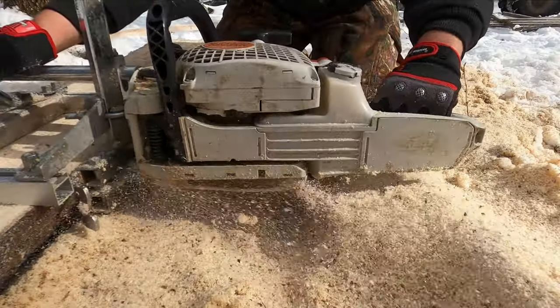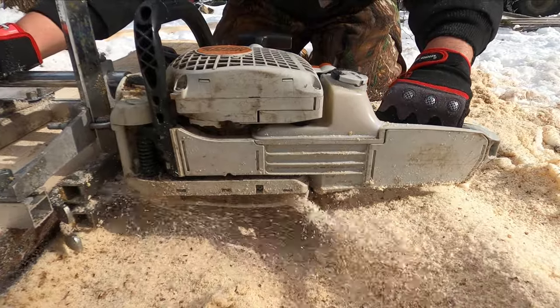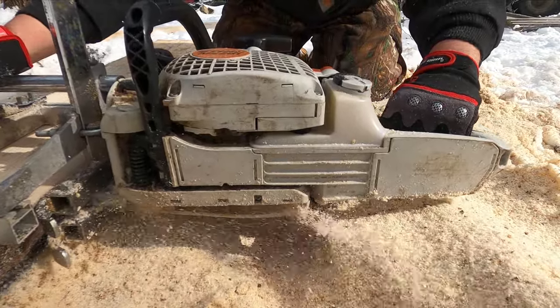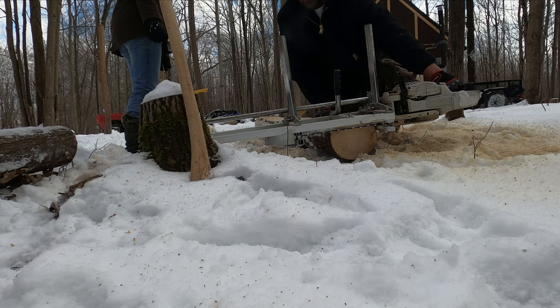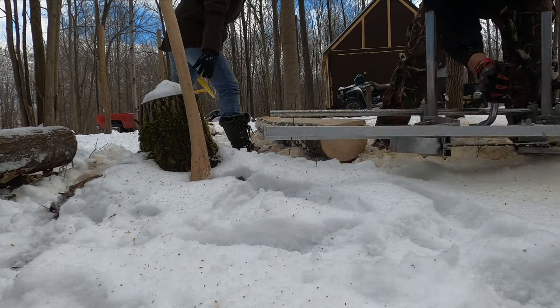You can see here that the normal crosscut chain is actually taking quite a bit off. The only difference that you're going to get is the quality of the surface of the board.